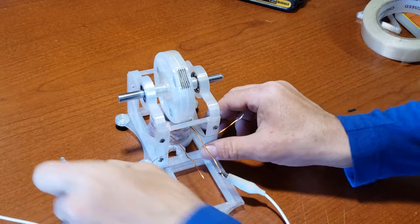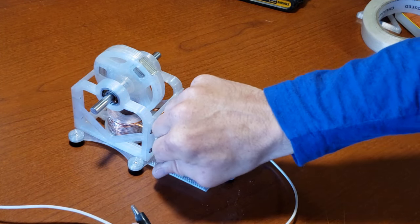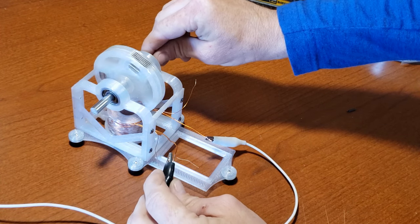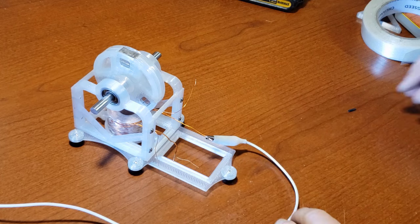To identify the polarity of your coil, position your rotor magnet above the coil. Use a DC power source and connect it to the coil. If the magnet is attracted to the coil, then reverse the lead.